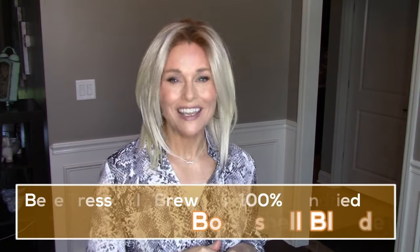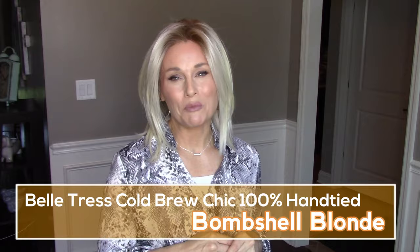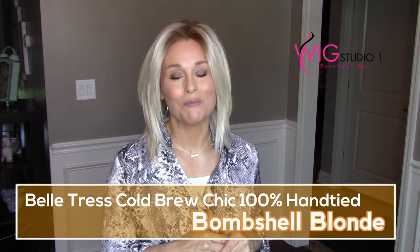Hi everybody, welcome back to Taz's Wig Closet. This is Taz. I'm excited today to give you a look at a completely hand-tied version of Cold Brew Chic by Beltrace in one of their newer blonde shades called Bombshell Blonde. This wig was provided and video sponsored by Wig Studios.